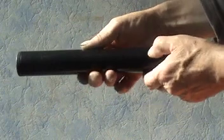Two shots without a silencer. Well, you can make your own mind up from that.